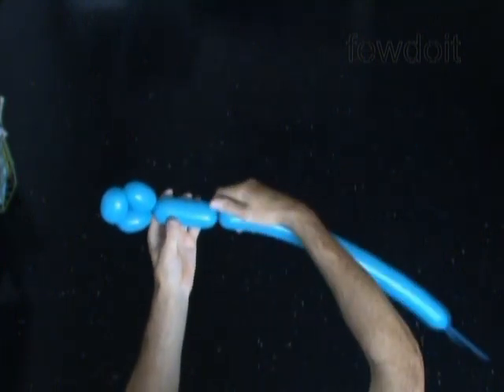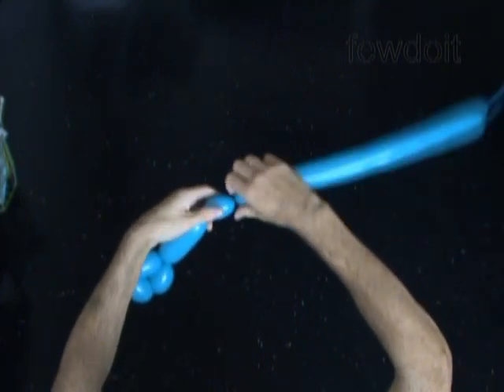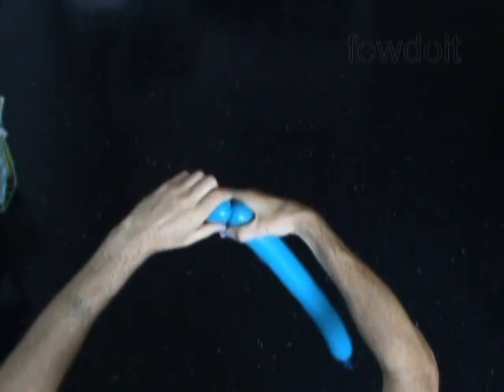Let's twist the fourth about four, maybe five inch long bubble. Then we twist the fifth soft about one inch long bubble. Lock both ends of the fifth bubble in one lock twist.